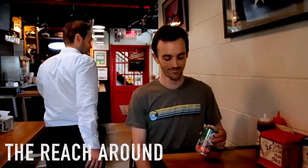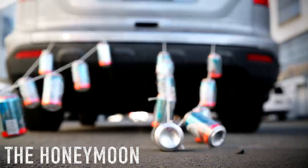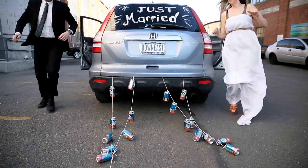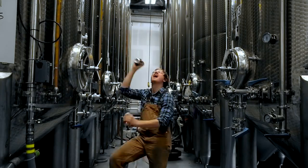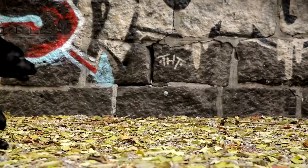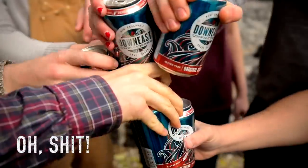So without further ado, here are some good ways to shake up a can of Downeast. First, we have the reach around. The honeymoon. The double team. Doggy style. The oh shit, I forgot to shake it. Shake.